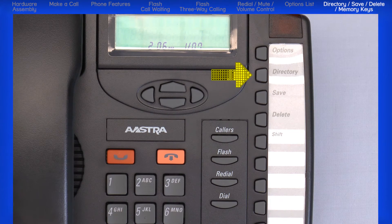The directory button is used to store up to 20 names and phone numbers. The save button is used to store names and numbers in the directory, in memory keys, and to access and save option feature settings. The delete button removes entries in the directory, callers list, or redial list. It also erases memory key information.